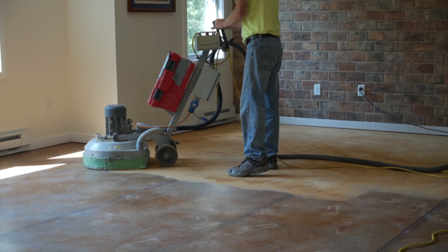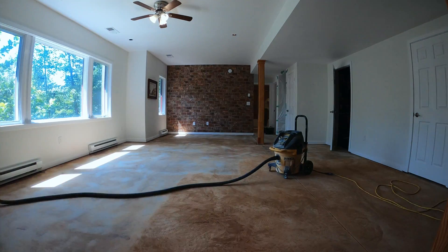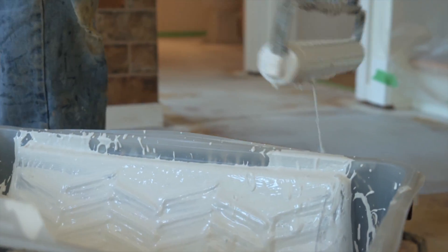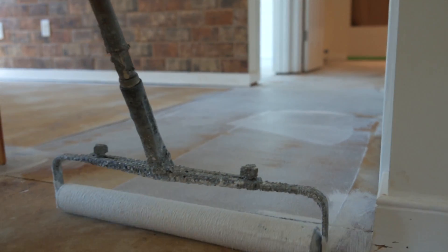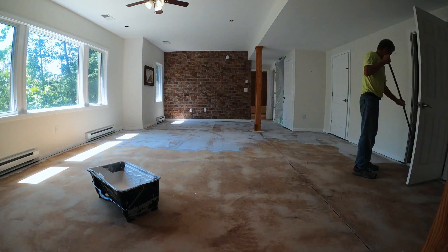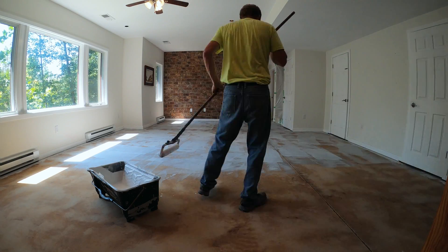So the plan now is to grind the concrete with our small grinder to remove as much sealer as we can. Fortunately, it removed almost all of it. Then we're going to use our specialty primer that will help the overlay to bond to whatever is left on the floor. The brown color you're seeing in the floor is what's left of the acid stain after we ground it. It's not topical, which means that it's actually in the concrete, so we're going to go right over it.